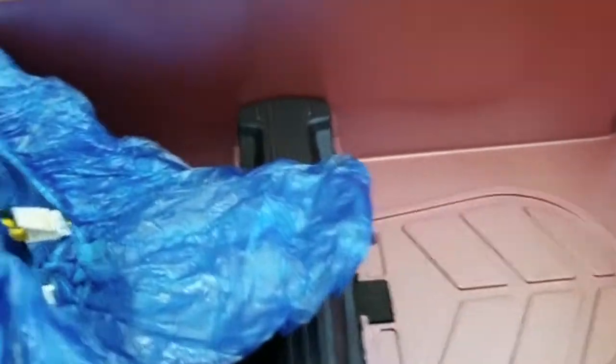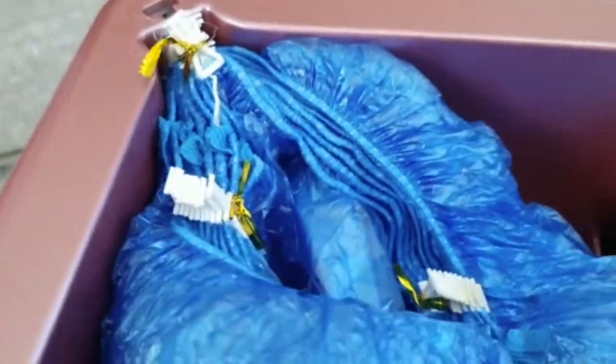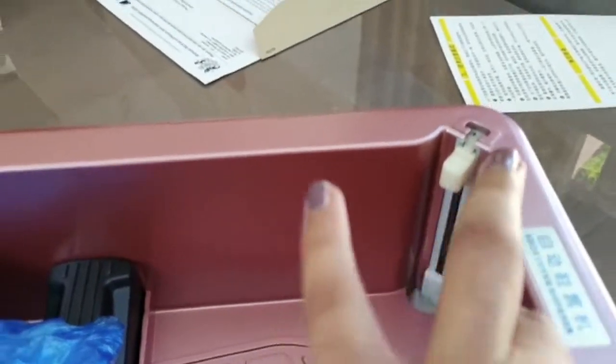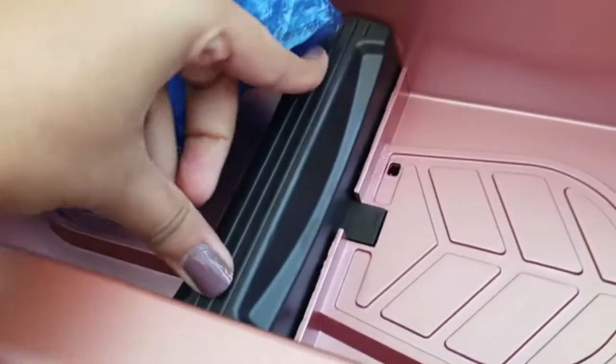It basically has these clip things. The instructions are in Chinese or Japanese — I don't know how to read that. But I think you just clip these white things here and then here. I thought it was meant to be electric, but there's no plug socket, so maybe you just press your foot down here and then it clips on. I'm going to try it.